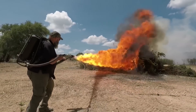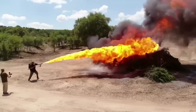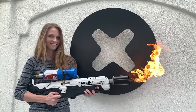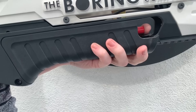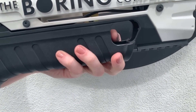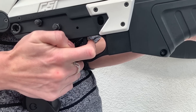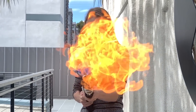A real flamethrower spits out way more fuel at a higher pressure to create a longer directed flame, but a boring flamethrower works a little differently. Before the nozzle, there's an ignition switch that lights a small pilot flame. Then holding the trigger down allows the propane to flow through the nozzle where it gets ignited by the pilot light and shoots out a badass flame.